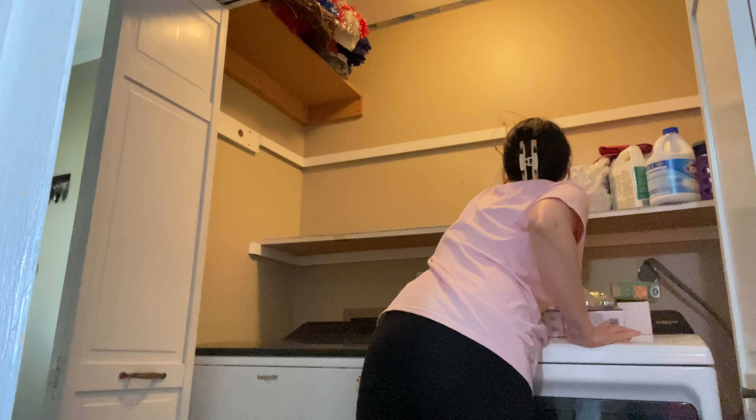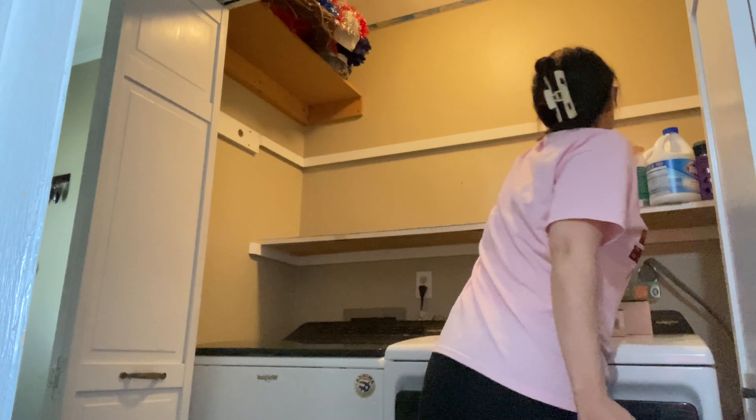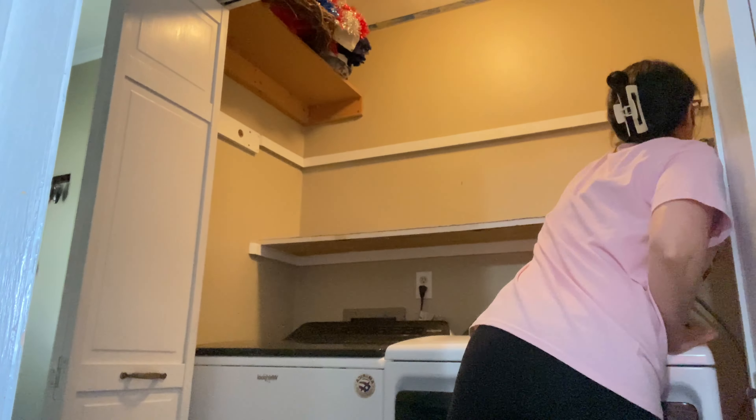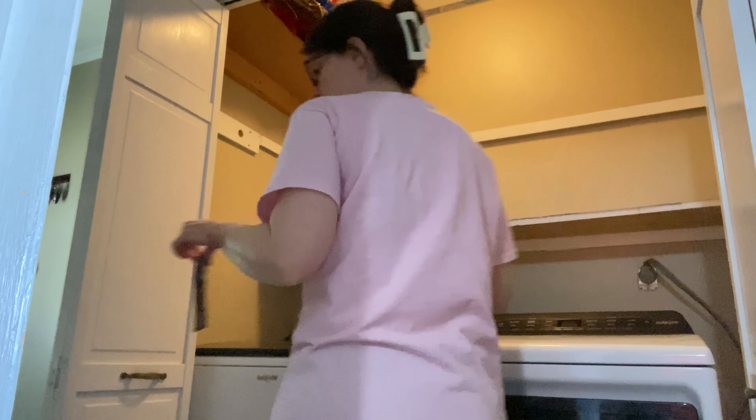First up, I'm going to take everything out of this closet so I can clean the shelf off and clean the walls in here, and then I'll be cleaning off the washer and dryer. It's always good if you're going to redo a space — just take everything out that you can and clean up so you can see what you want to do.